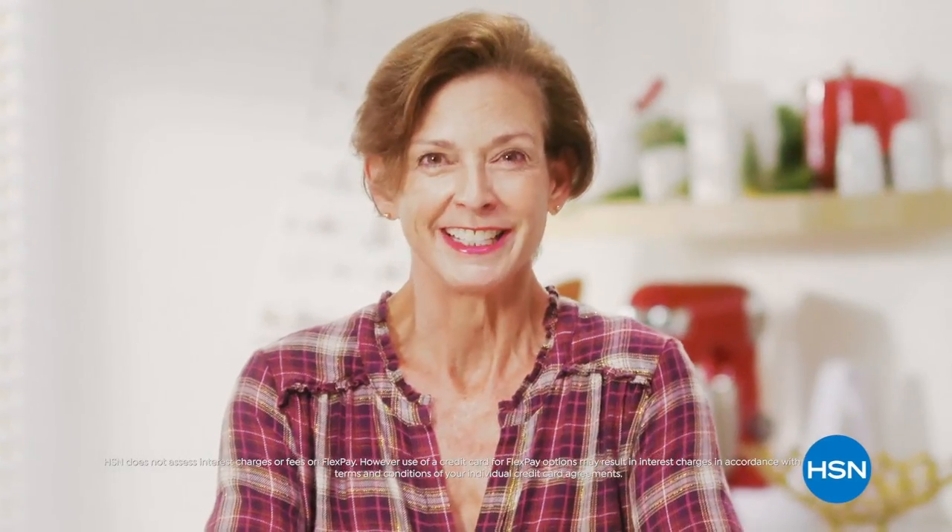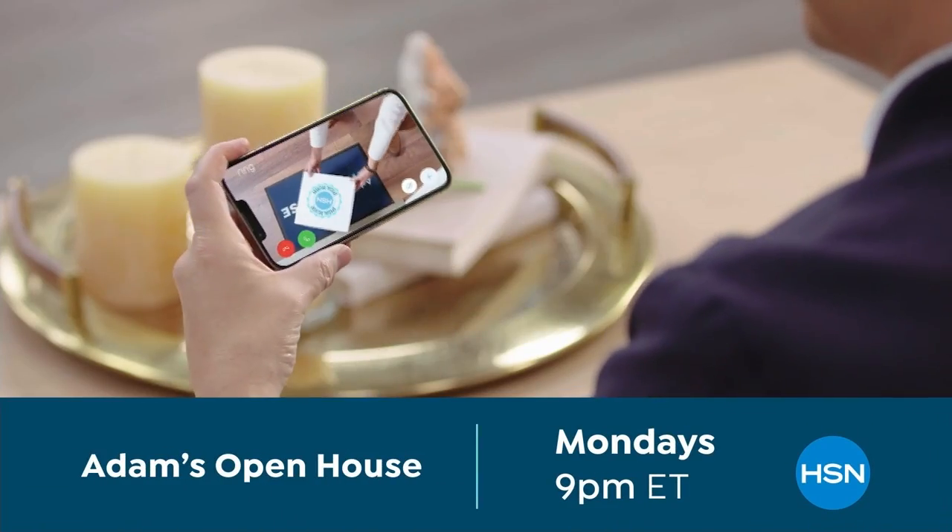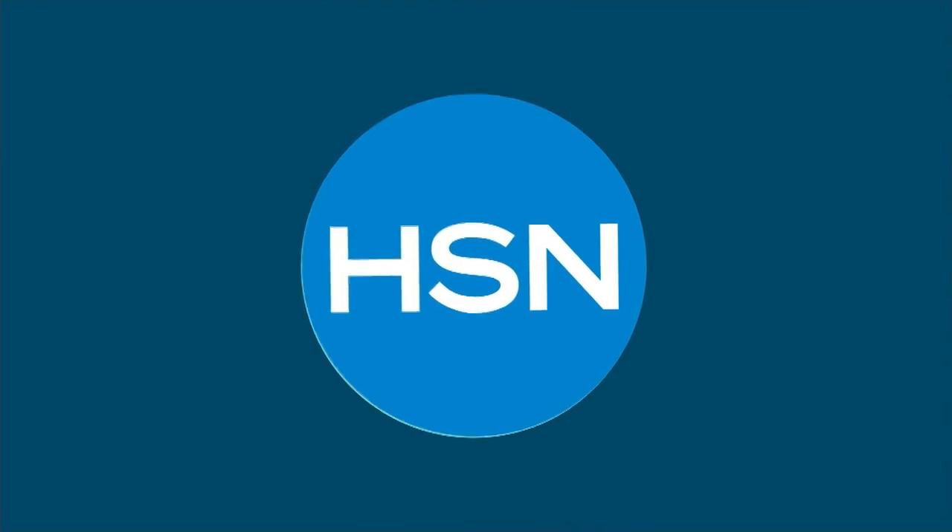The thing I love about shopping at HSN for the holidays — that one's easy: FlexPay. FlexPay is like Santa's little helper. It allows me to get everything on my gift list and make monthly payments with no interest or fees. I start my holiday shopping at the very beginning of the year, and then I always have last-minute shopping at the very last second.